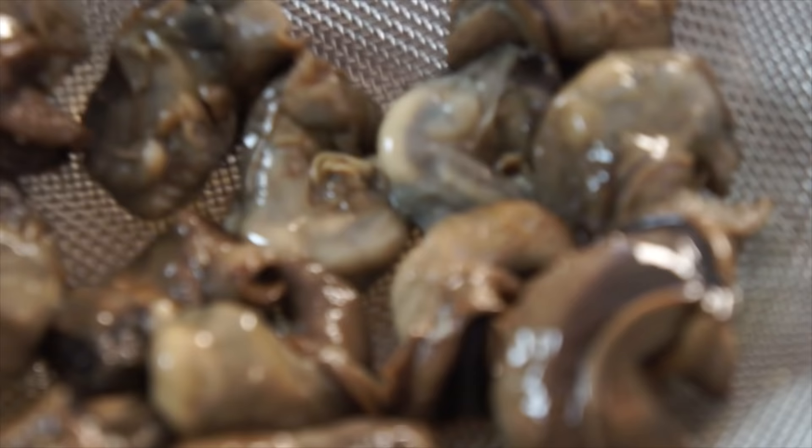Confession. When I was a kid, I used to cut off the antennas of snails with scissors. I'm sorry, snails. I'm sorry. I'm now about to eat you.